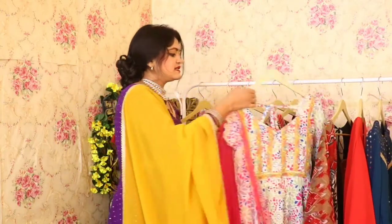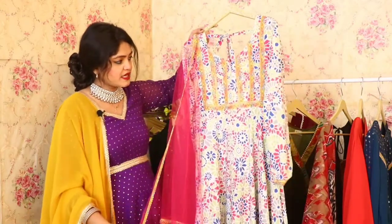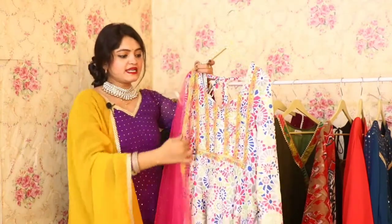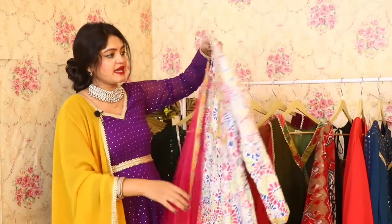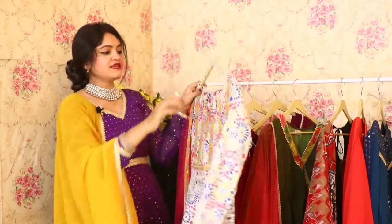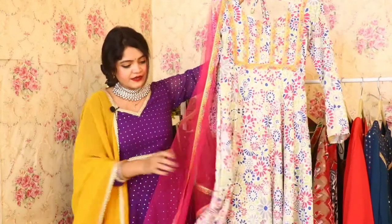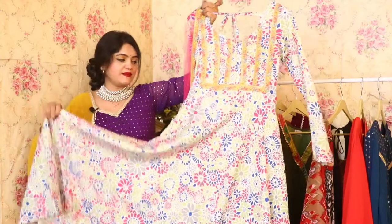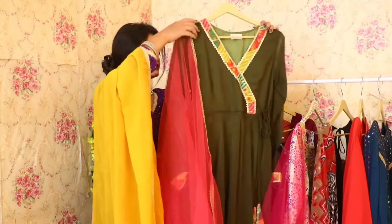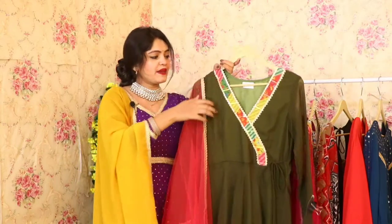Now let's talk about our next Anarkali, which is fully printed in a really sweet color. Look at the yoke part — it will look very nice. It has a square neckline on the back side with full stripes. This Anarkali also has great flare, the same flare you will get on each and every Anarkali. If you like this, just click on the link provided in the description of this video and you will get all these Anarkalis.